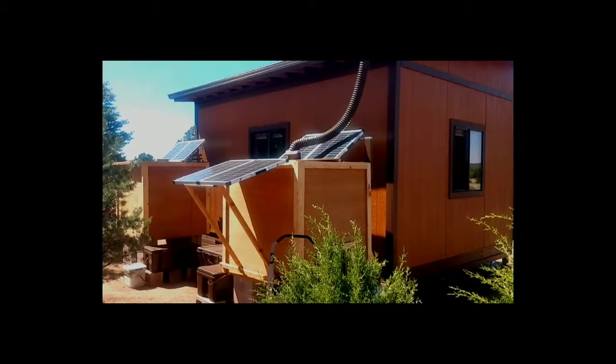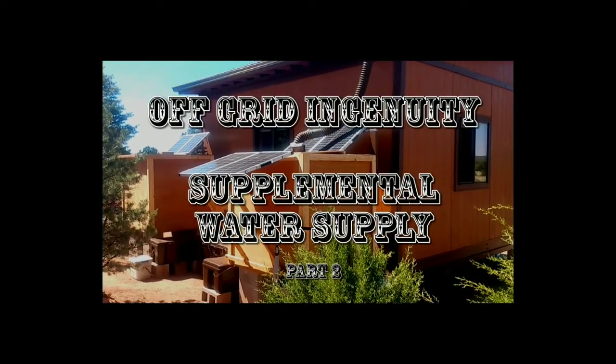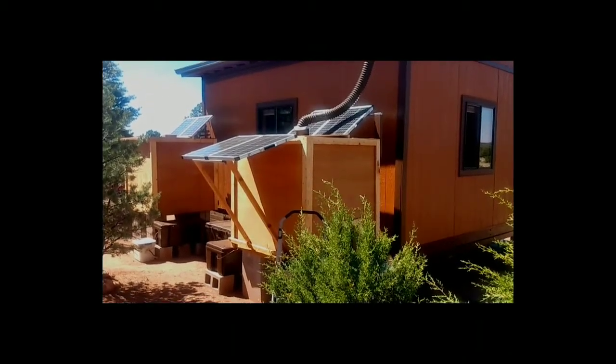Hello, I'm Daniel Wolfert. I live off-grid in northern Arizona, and this is my series on Off-Grid Ingenuity. This is part two of Supplemental Water Supply, and here you can see that back by my cabin I have some more of these water cubes, and these ones are encased in wooden boxes.